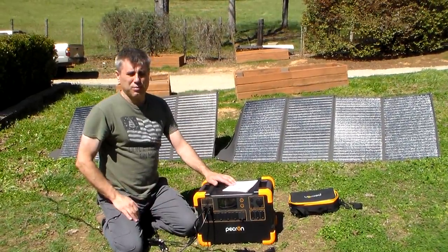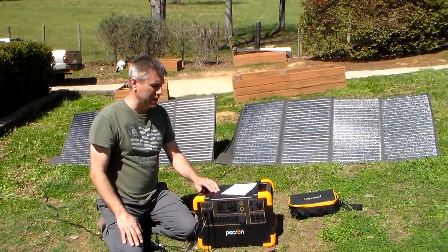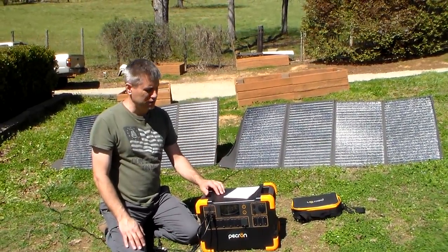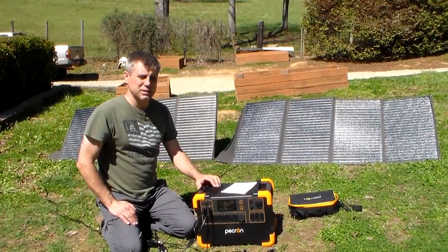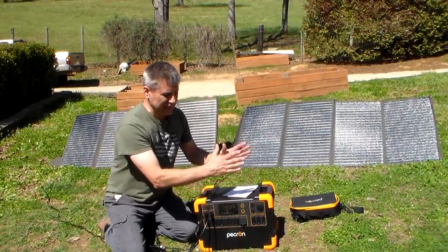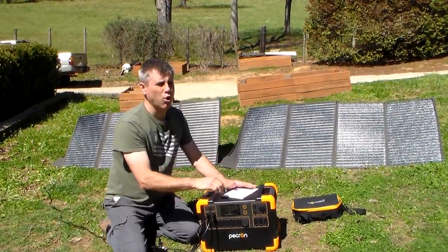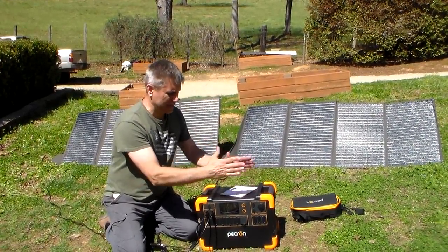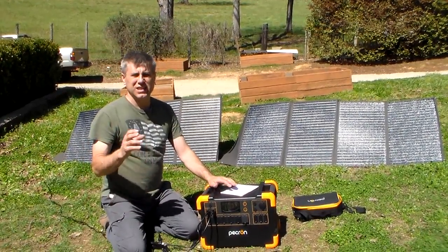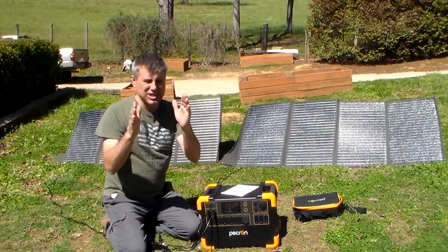This thing weighs about 55 pounds, so it's very, very heavy — there's no doubt about it. You need to really have a two-man lift on this thing. It does have a pure sine wave inverter, so it's good for your computers. The reason I didn't highly recommend it in my first review was for one reason: this thing has a lithium-ion battery, not a lithium iron phosphate battery.